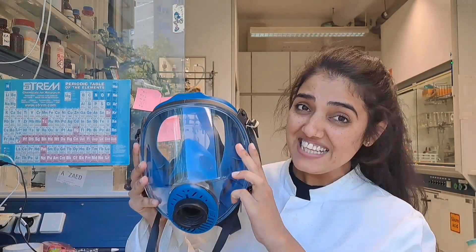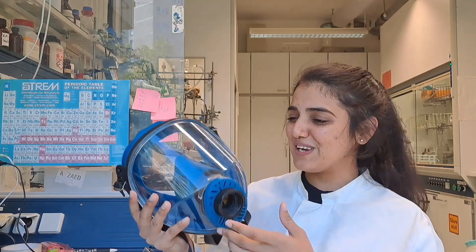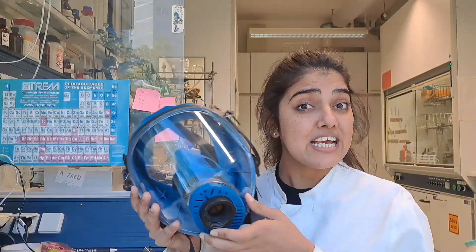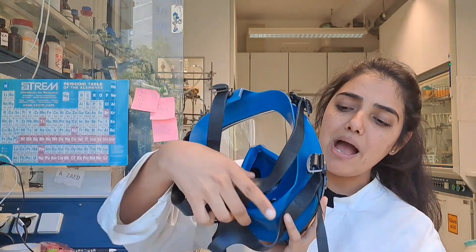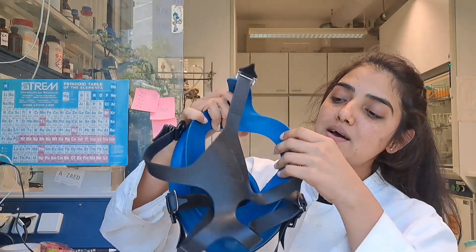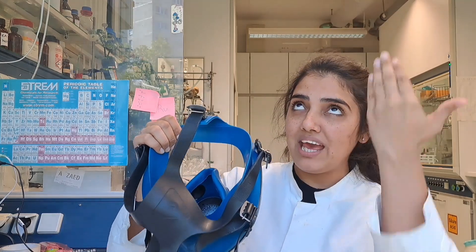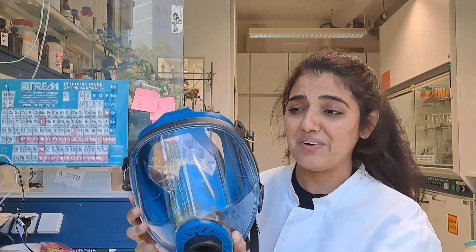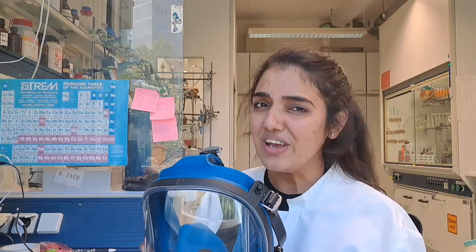So at the end, we have this full face shield. I never got the opportunity to work with this, and I don't want to, because it looks a bit scary. Such a shield is used for extremely harmful chemicals or in case of emergencies like fire. It has a special filter system for your mouth for breathing, protects your eyes, and has a vacuum seal at the back which creates a vacuum on your face to prevent any chemicals from entering. It's really very good for extremely toxic chemistry. Should I try it on? Okay, we gotta try it.